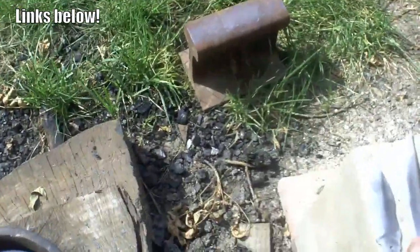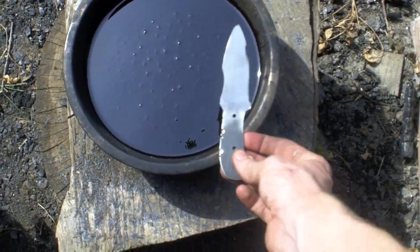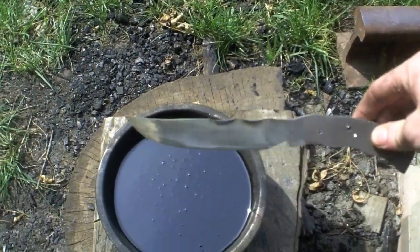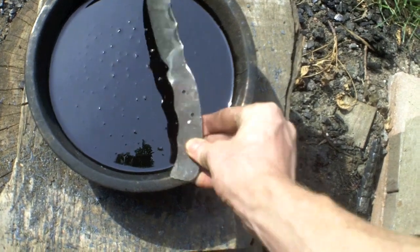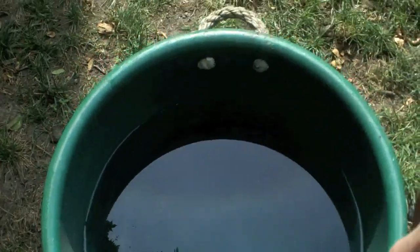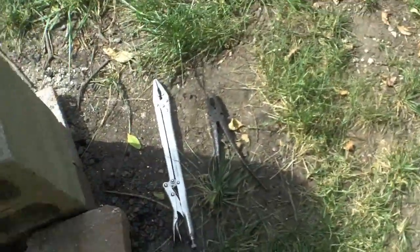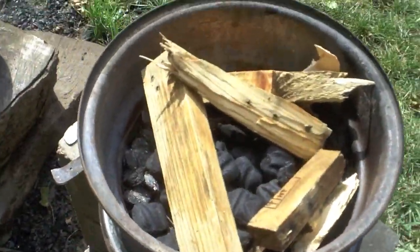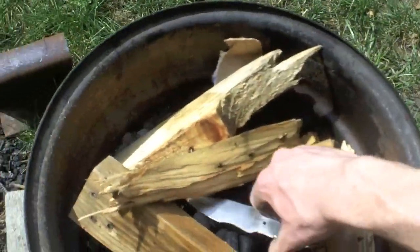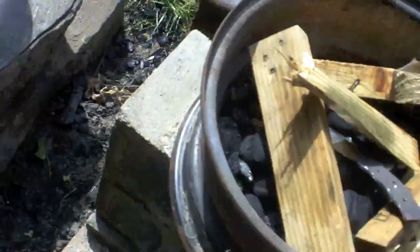You'll also notice I have a bucket of oil and a bucket of water. The only time I don't quench in oil is when the knife is too big to fit in my little bucket — in that case I quench just the edge in oil and then dunk the rest in water, which is perfectly fine if you do it right. I use both pairs of tongs, and I normally use wood and charcoal. Blacksmithing coal works better, but wood and charcoal work just fine.